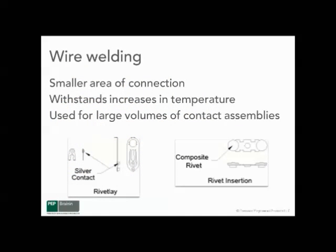Wire welding is an automated electrical contact attachment process, which is used by many manufacturers to minimize cost if volumes are relatively high. There's a relatively small area of connection, but that connection remains consistent over long periods of time and with relatively large swings in temperature. It's used for large volume applications where that application can support the investment of automation.